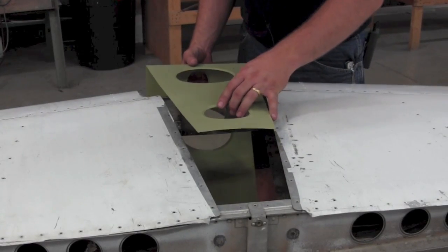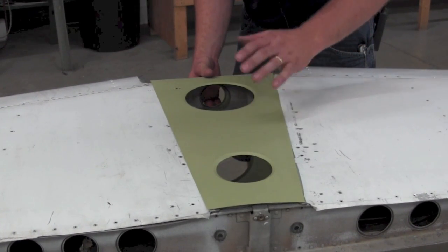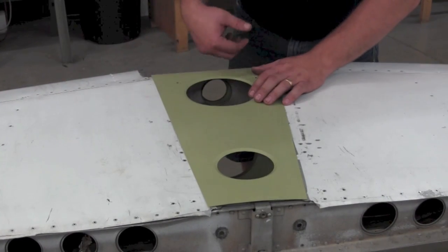After the repair is made, we will install a new skin to replace the old skin on the center section, close it all up, and rivet all the areas around the perimeter of the skin.